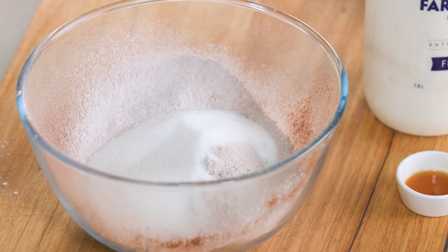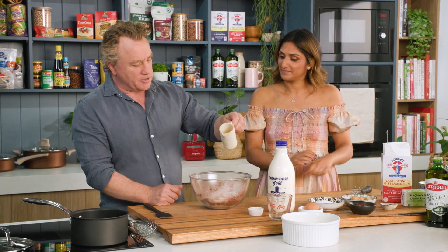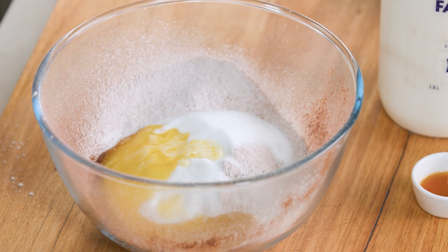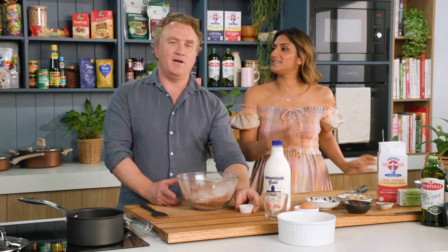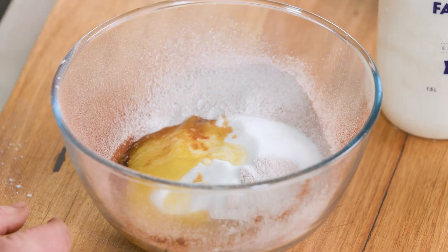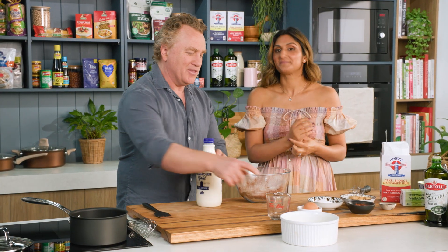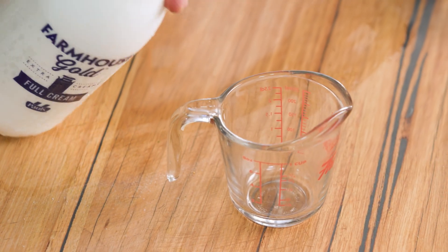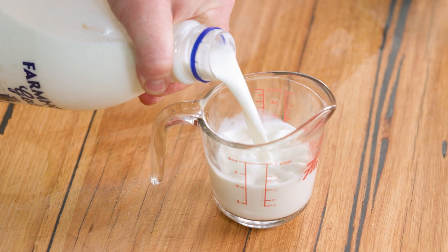In goes some sugar because we love some sweetness, and of course some melted butter goes in there as well, because that makes it taste good. So this is decadent — pure decadence and indulgence. It's chocolate cake. If you're going to do it, go hard. Do it properly. Now I've got some milk here and I'm going to put half a cup of milk straight in.